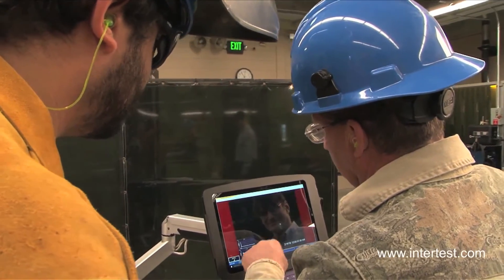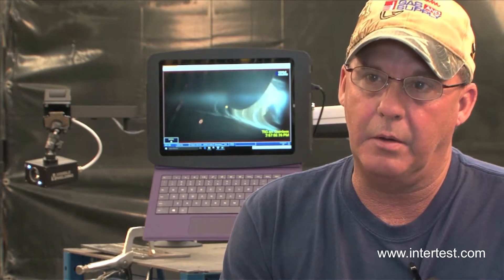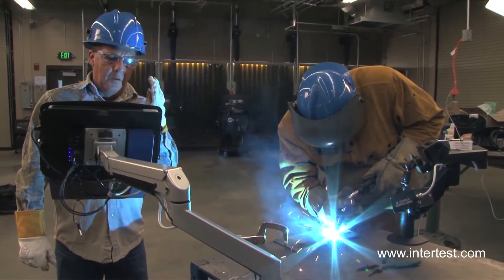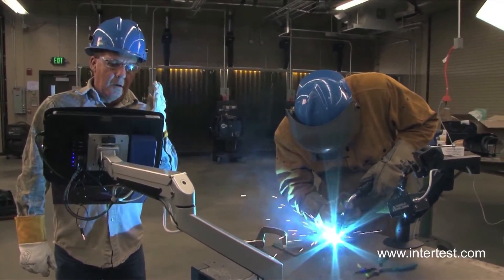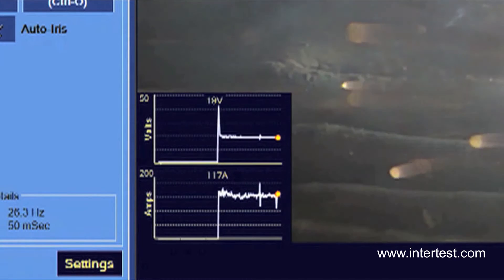They came in and set the machine themselves. We went over with them what had to be done. They ran some beads. It pinpointed to them how they were holding the angle, the distance of the nozzle that they were holding. It showed them how to set themselves, reset themselves, what they were doing right and what they were doing wrong.